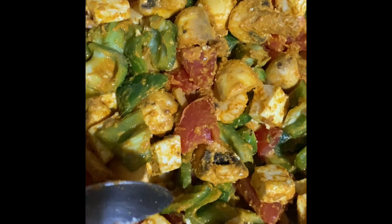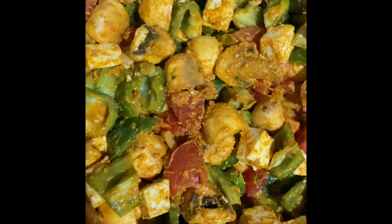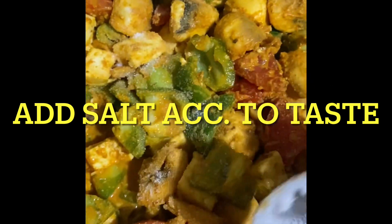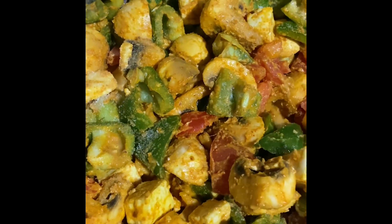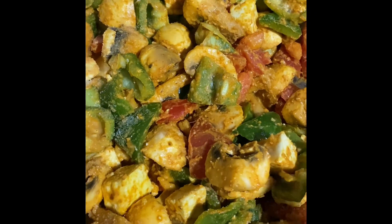Trust me, it looks amazing — like a prism! Oh, I forgot to add salt. Let me add it — you can add it according to your taste. I'll mix it up again, and then I'm going to refrigerate it for two hours.